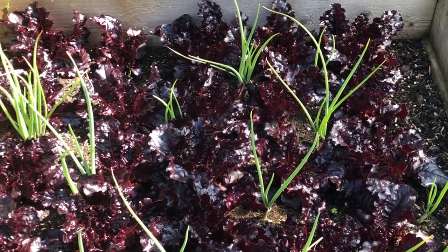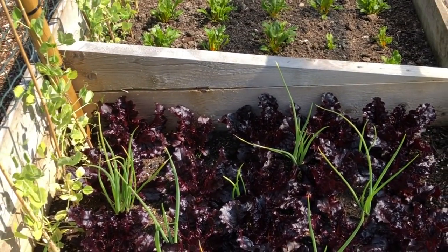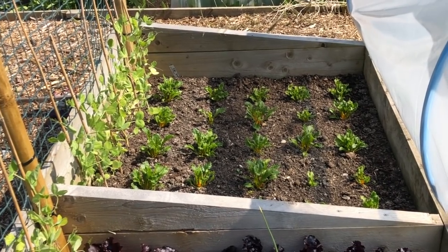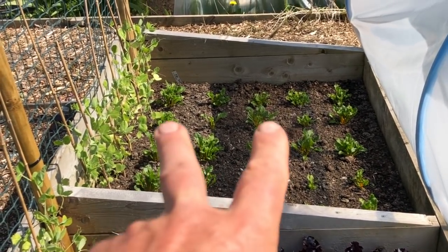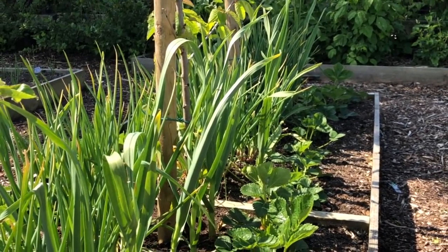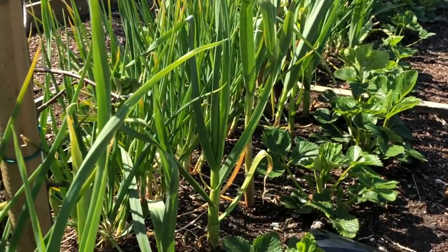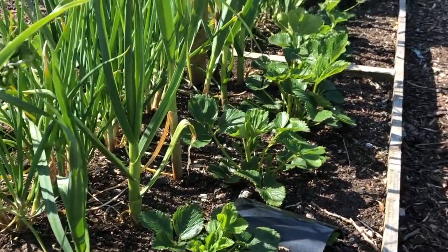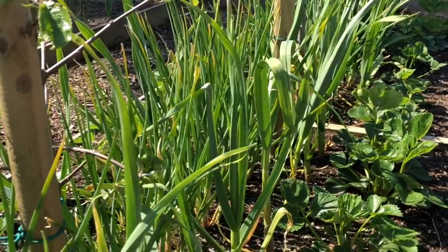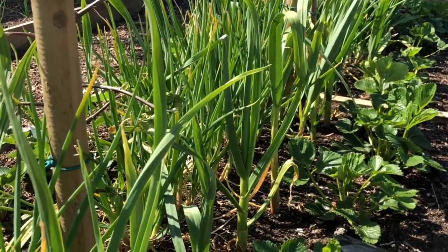I've got more beds of lettuce, most of them interplanted with onions. We've got loads of onions for summer. There's some golden beetroot down there, and of course we've got the shallots. They're going on very nicely; there's garlic along the outside. Then these are the everbearers — strawberries down the outside and down the other side as well. We've got loads more strawberries, but it's nice to have some everbearers.